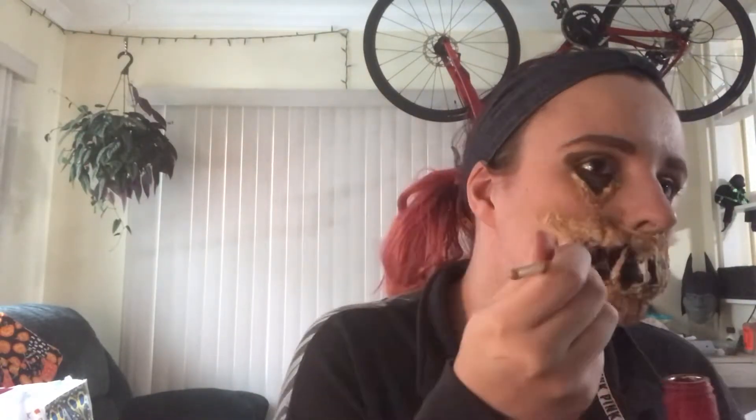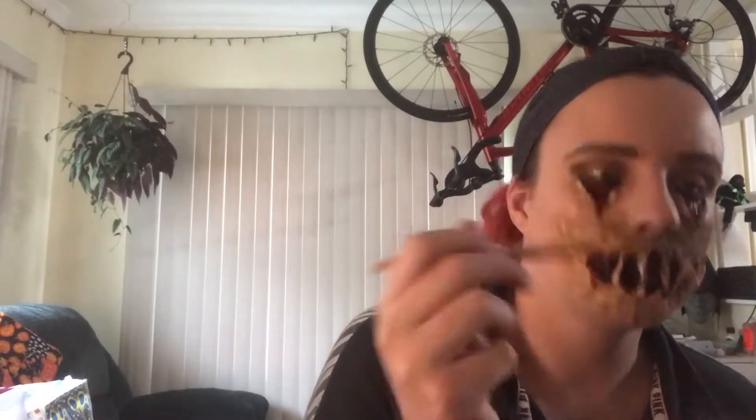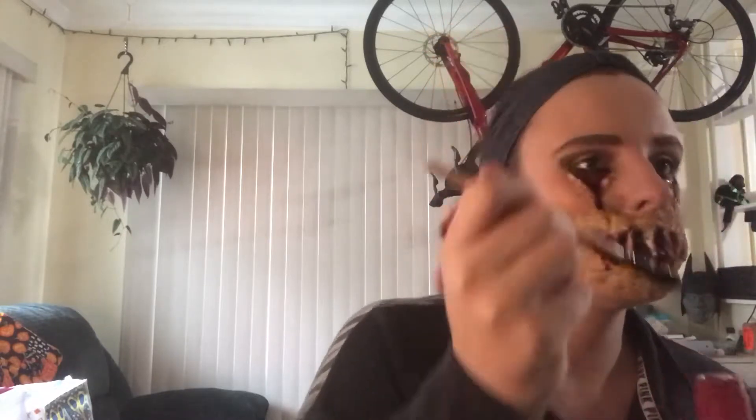Now for my second favorite part: the blood. You're going to fill in all the darkened spaces with blood — use as little or as much as you'd like. Remember to put it along the cuts so it gives them more dimension and actually looks like the blood is coming from the cuts. I ended up putting an excess pool in the eyes so it dripped down and made it look like I was crying blood.